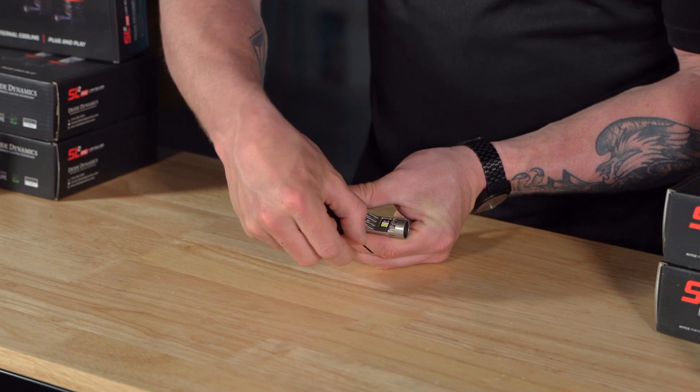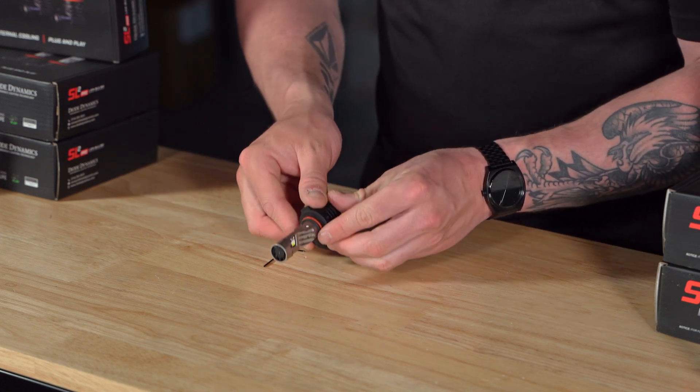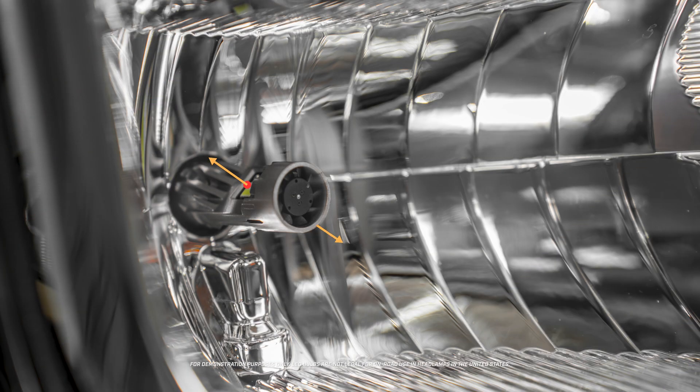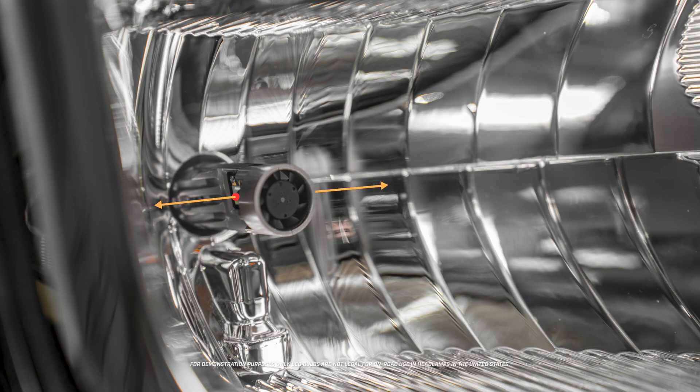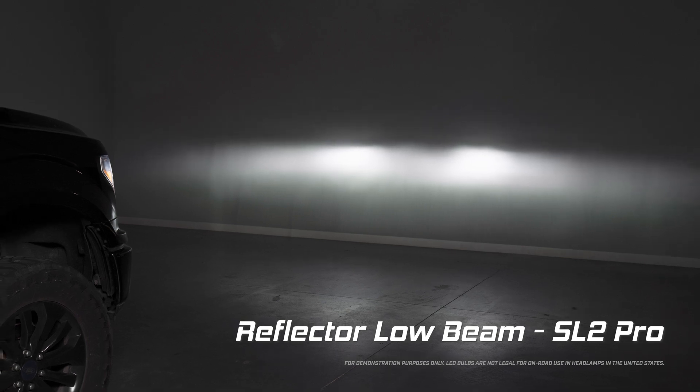This process will be similar whether you have our SL2 or SL2 Pro LED bulbs. For demonstration purposes, here's an example of an LED bulb installed with a misaligned collar. If you've got your collar properly rotated and installed, it should look like this with the LED chips facing to either side. This ensures that the focal point matches the factory halogen bulb.